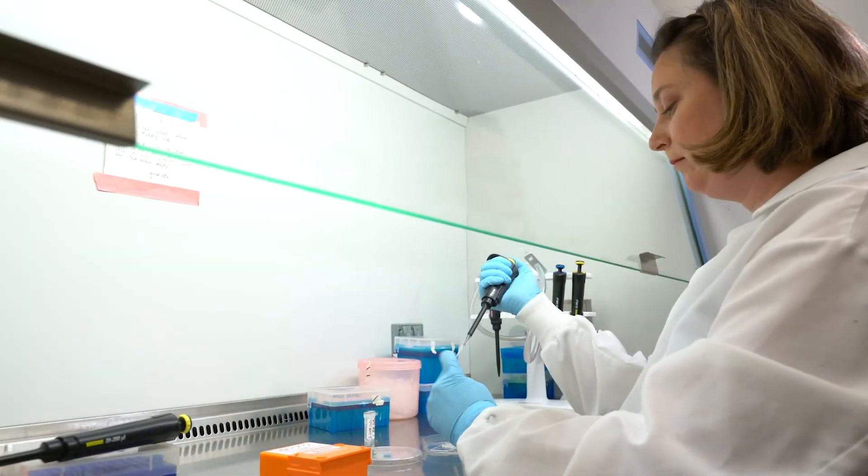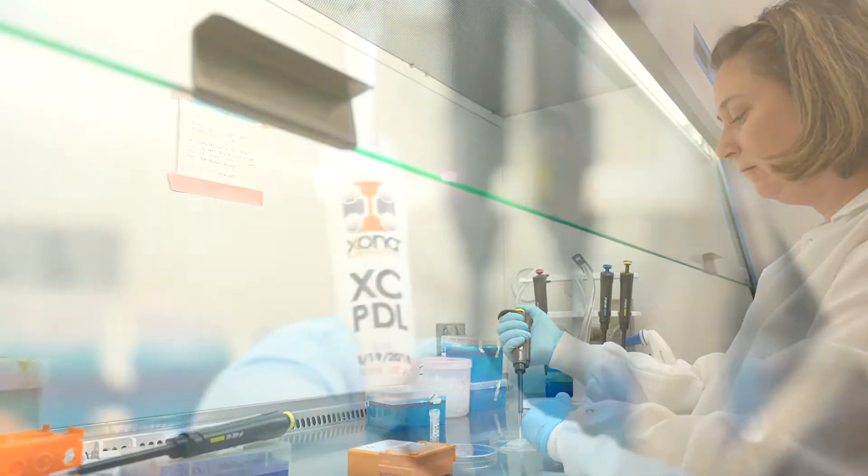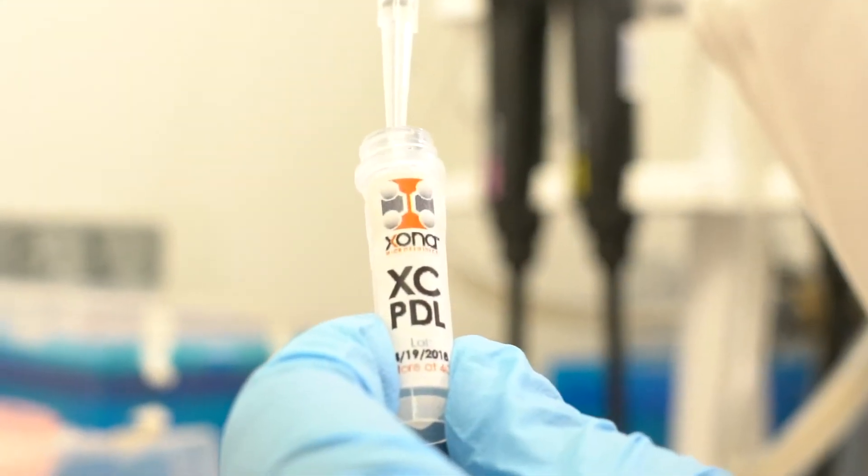Many researchers use many different types of cells and we have not tested all of those, but we are looking to partner with companies and start looking at different cell types to make protocols so that we can help customers with their specific cell types and their process.